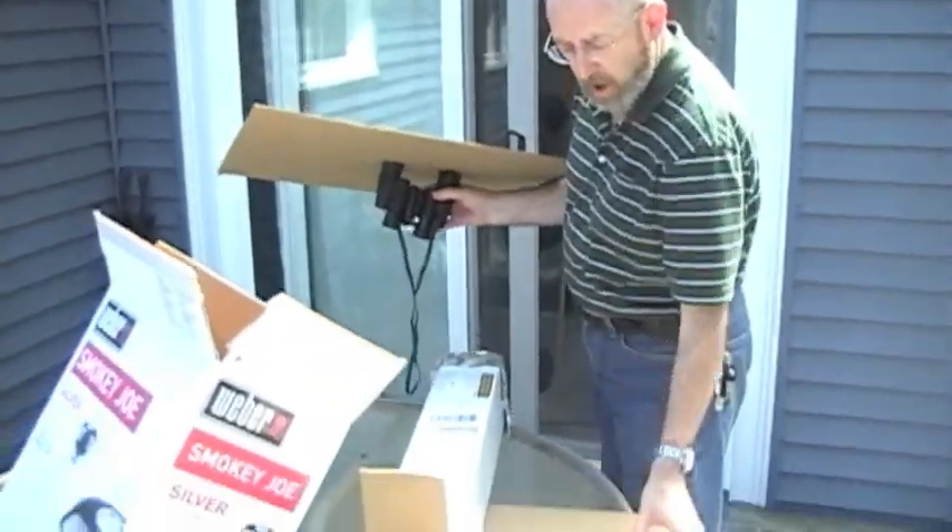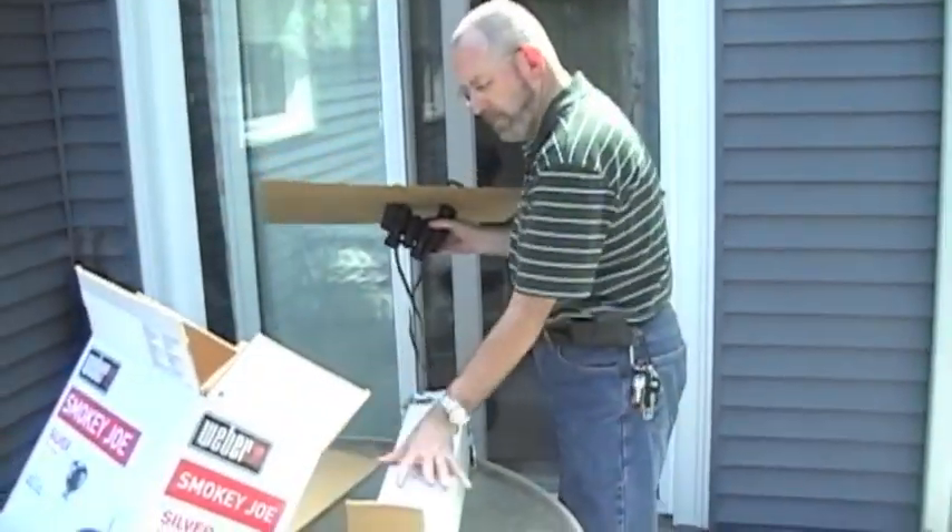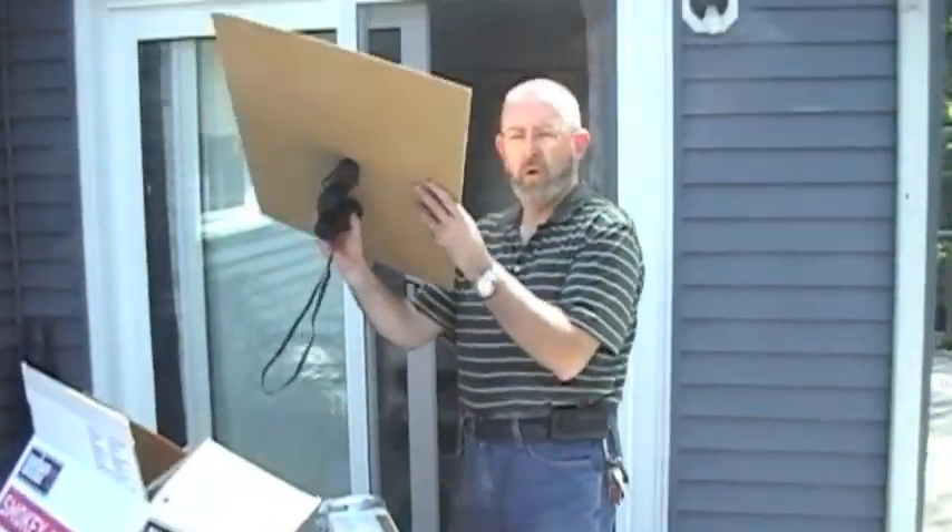So there we have it — three very safe ways of looking at the sun: a regular pinhole, a pinhole camera, or projected through binoculars. Remember, go outside, look up, but never directly at the sun.